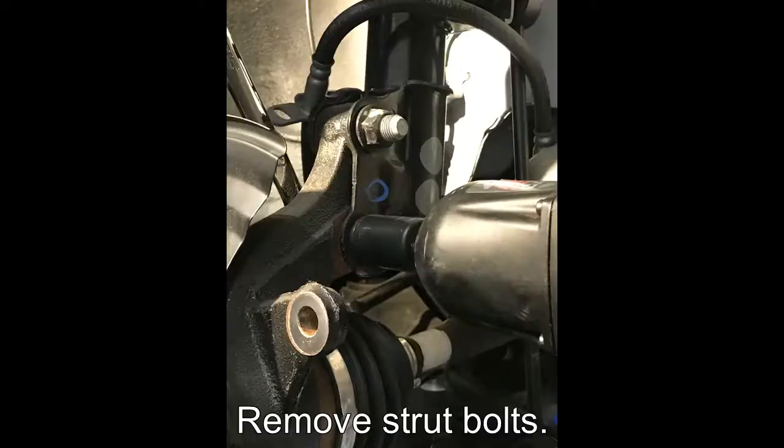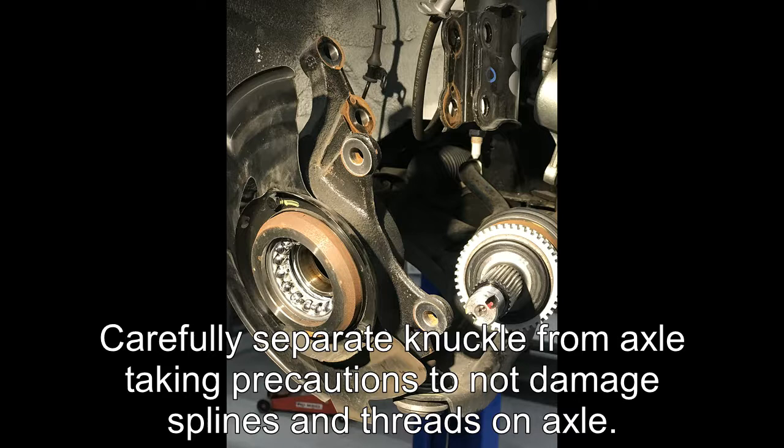Remove the strut bolts. Carefully separate the knuckle from the axle, taking precautions to not damage the splines and threads on the axle.